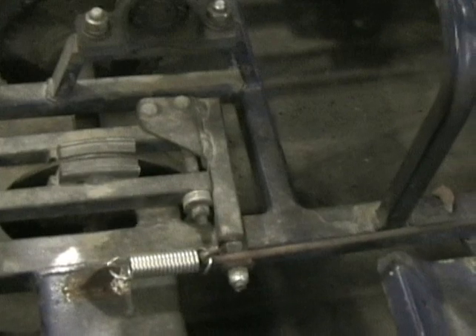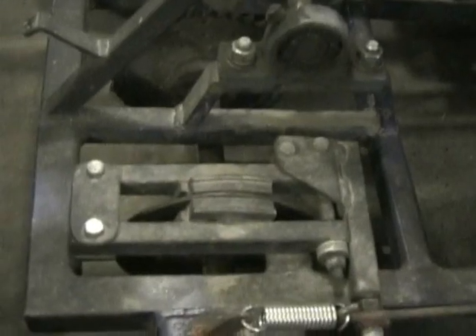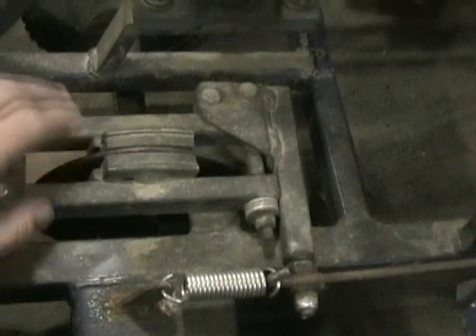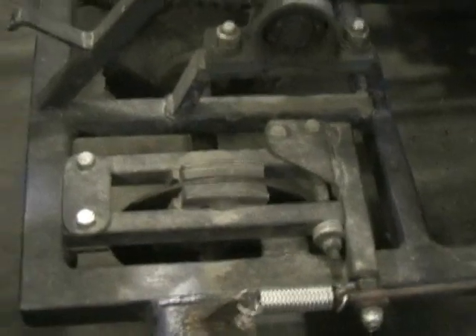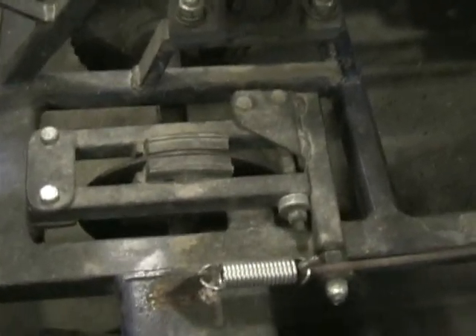It's all mechanical. You could probably hook a cable up to it if you wanted. I just have a little pedal on a spring. Like on my Cub Cadet, I have this mounted right on the sprocket instead of a separate disc, but I think it works better with a separate disc. Hopefully that gives you a good description of it.